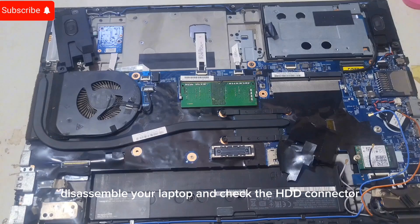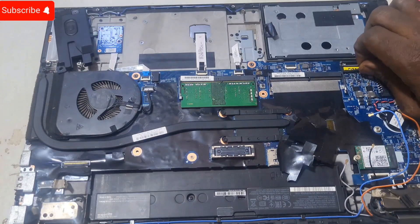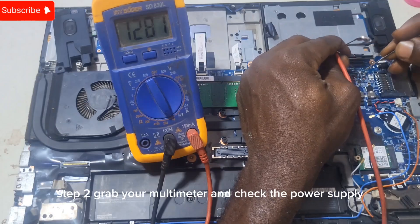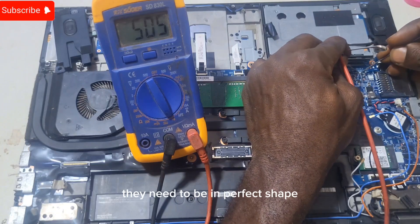Step one: disassemble your laptop and check the HDD connector. Make sure nothing's broken or loose. Step two: grab your multimeter and check the power supply fuses connected to the HDD. They need to be in perfect shape.